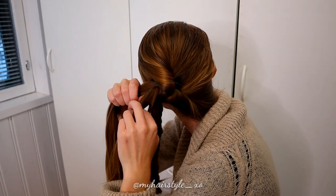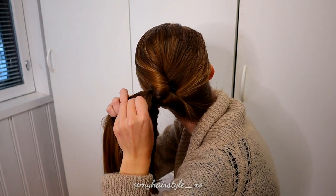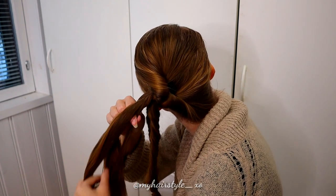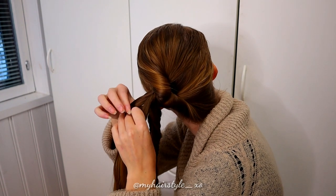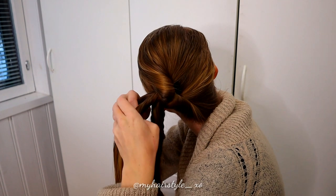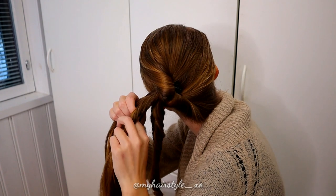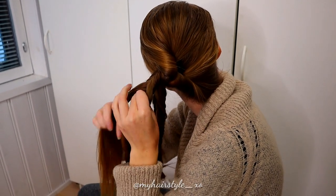Take a small section from the side, bring it under and add it to the other half. Take a small section and bring it to the other side. Then again from right, under, to the left. And a small section from left to the right. Right to the left, and left to the right. Keep on repeating this pattern and create this braid as you did on the first one.